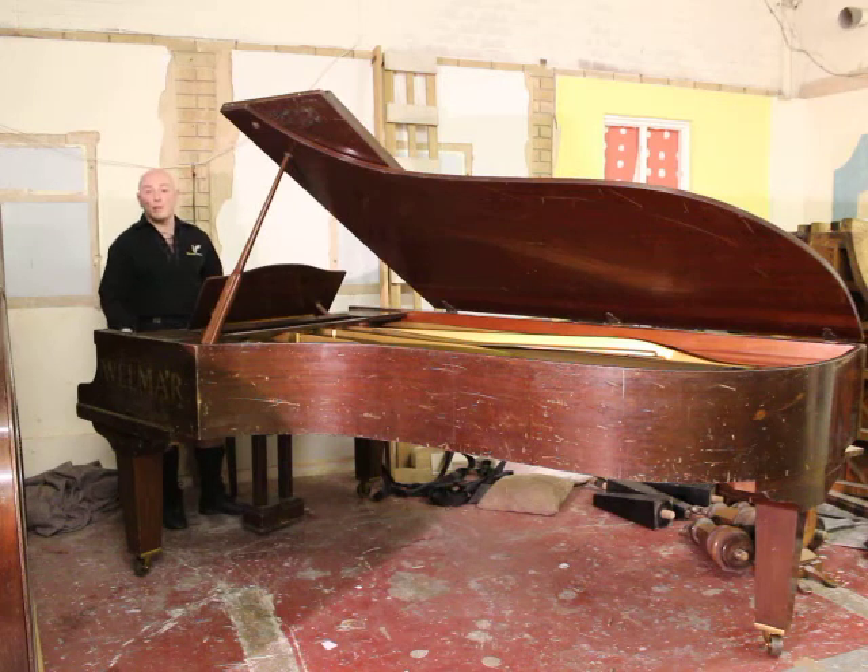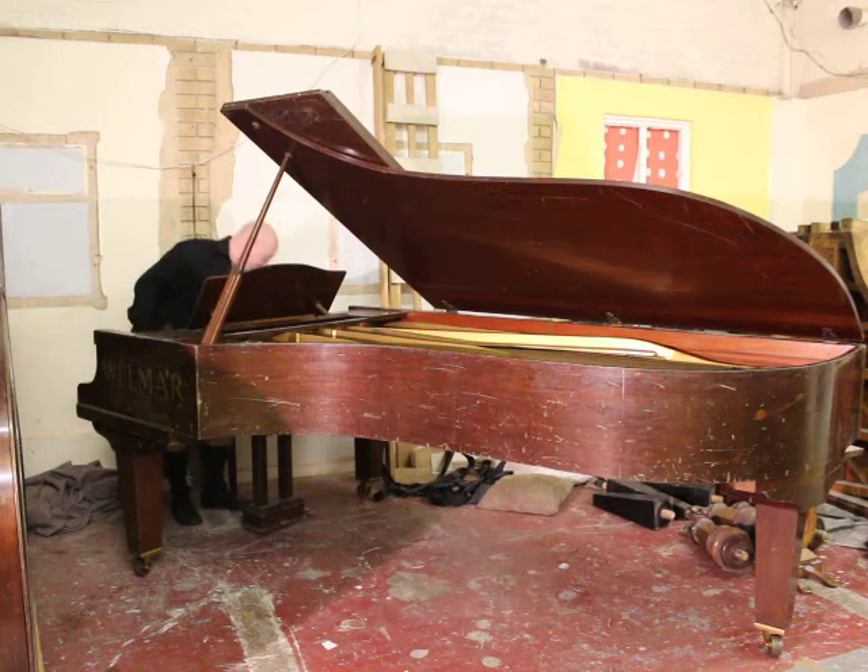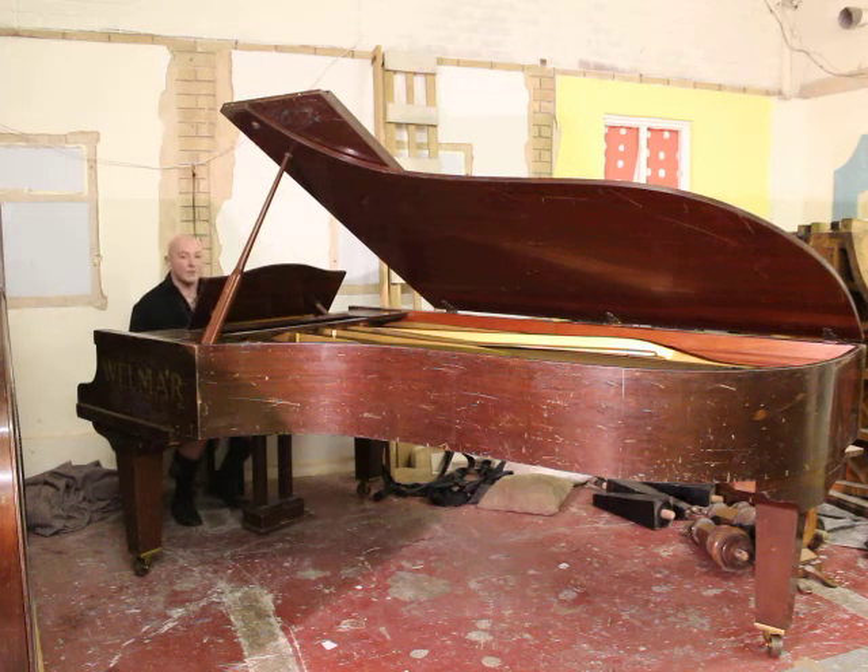It's an 88-note keyboard as you would fully expect. Let me play the piano over to you just to give you an idea of the tone as it currently stands. It does sit at concert pitch and holds its tune very well. So here we go.